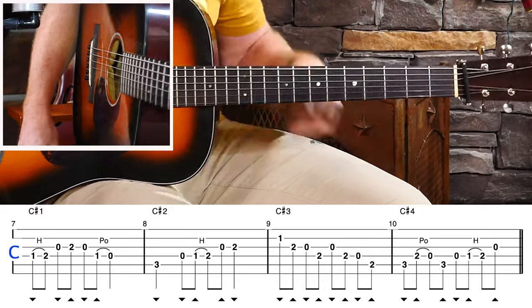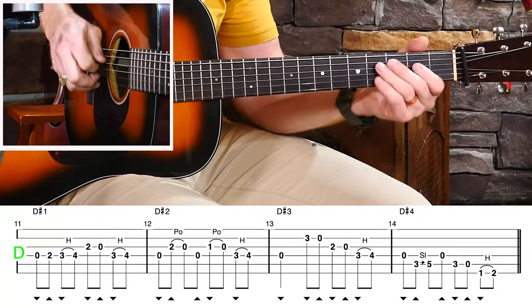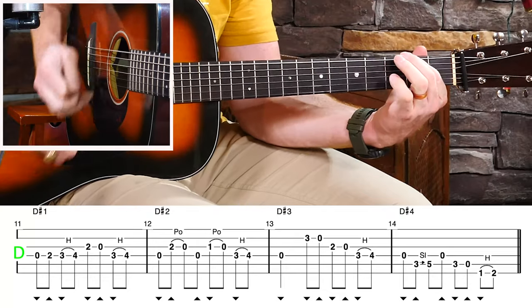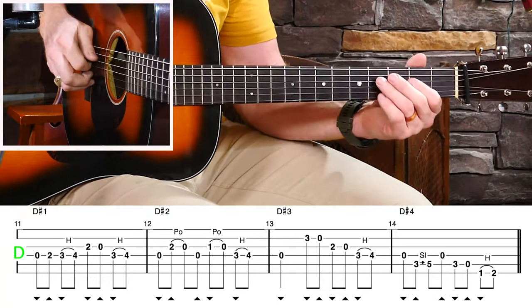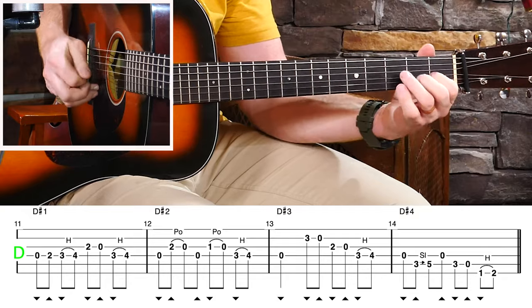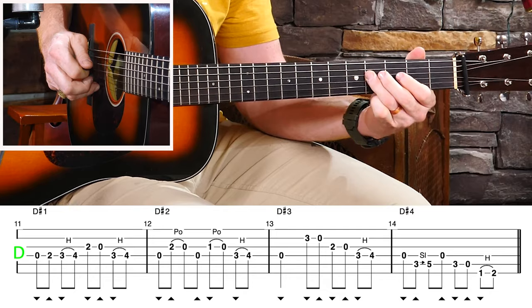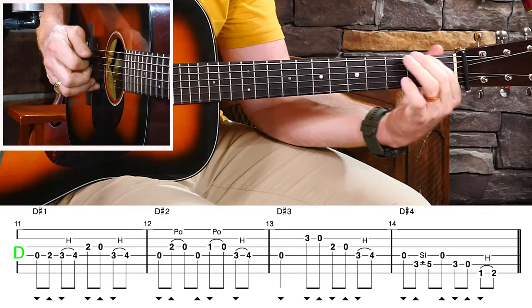Let's look at the D lick — same thing. What would that D major third be? If we start on the D note and count up to three: one, two, three — that's F-sharp, right here or down here. Every one of these licks is going to have that note accented. D lick number one, D lick number two, D lick number three, D lick number four — or with a hammer.